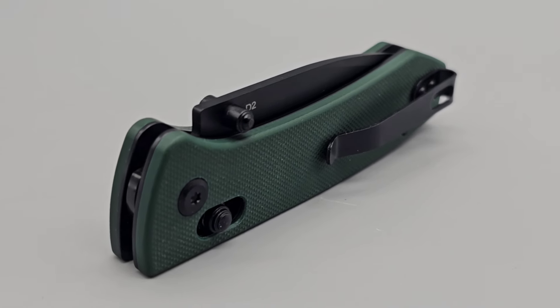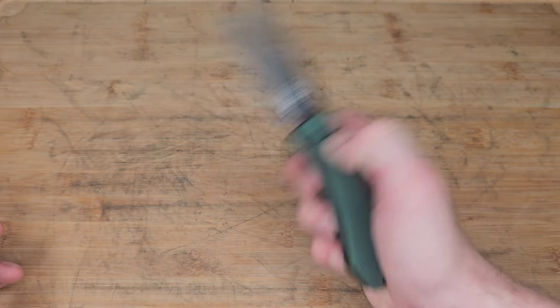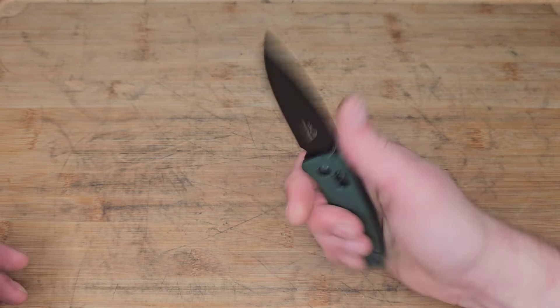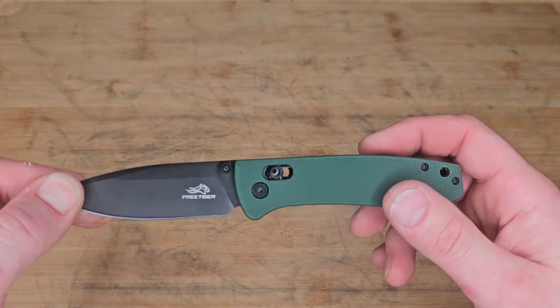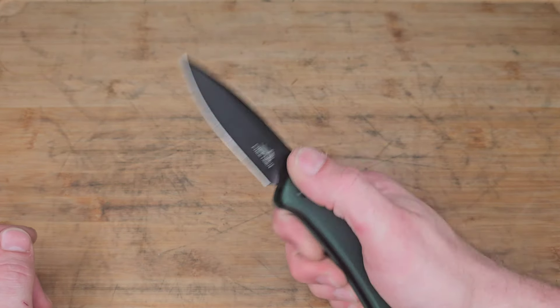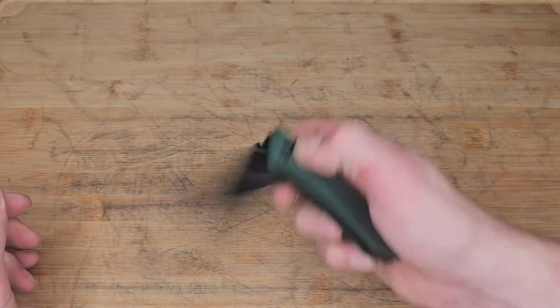It has a G10 handle with nice grippiness, stainless steel liners with a lot of milling. It uses a crossbar lock, and they did a great job with the detent on the crossbar lock — which a lot of companies fail at — so good for them on that, especially on such an affordable knife.